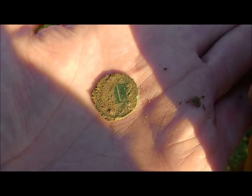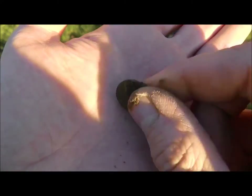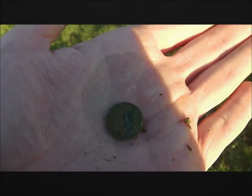Yes, I think it is - it's a one Pfennig! Beautiful patina. It's quite grotty on this side here, but the first coin gives me some hope.